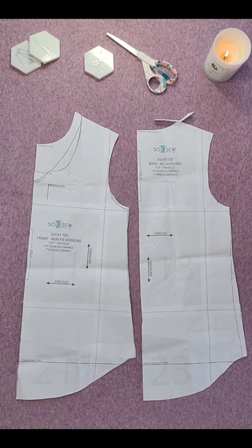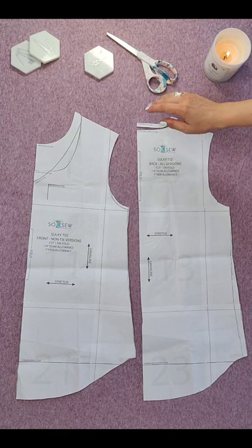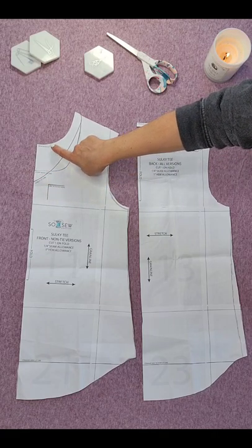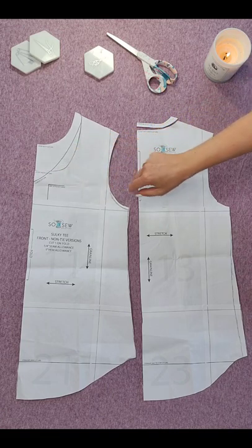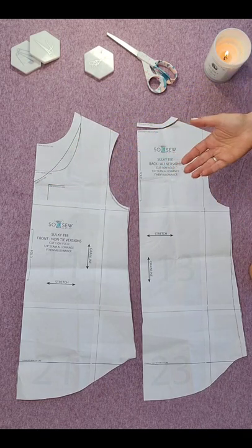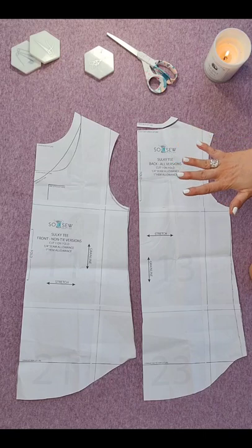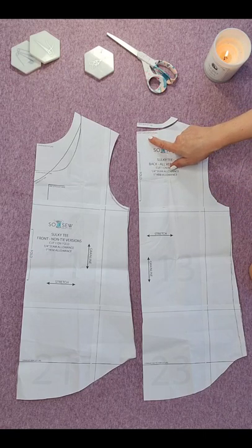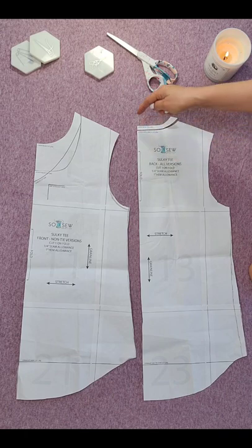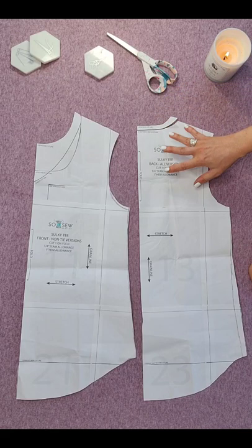We will begin today by familiarizing ourselves with our pattern pieces. You can see here the front and the back bodice piece of your sulky tee. The neckline options are visible on both pattern pieces. The scoop neck and the crew neck will be the two necklines we will be focusing on throughout this tutorial and the class. The v-neck cut line you may choose to tackle at a later date but we will not be covering it in this class. On the back bodice there are separate cut lines for the scoop and v-neck and a higher one for the crew neck. So if you're cutting the crew neck tee, cut along the higher line on the back bodice neckline.